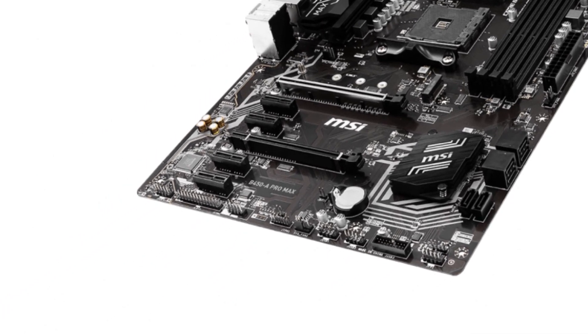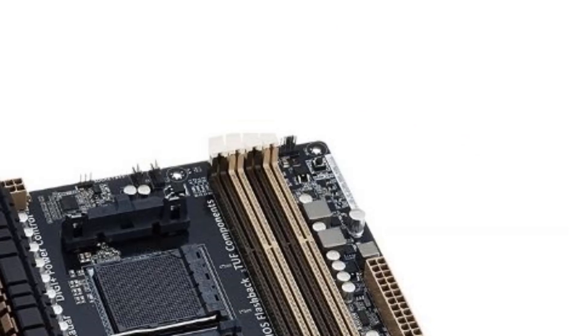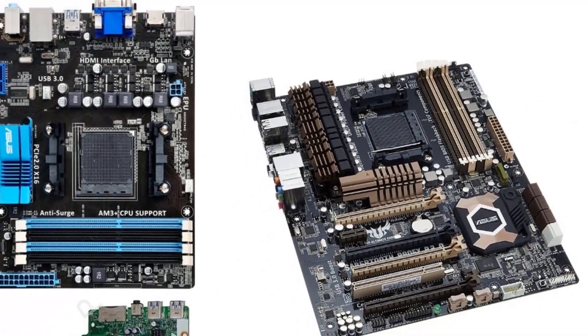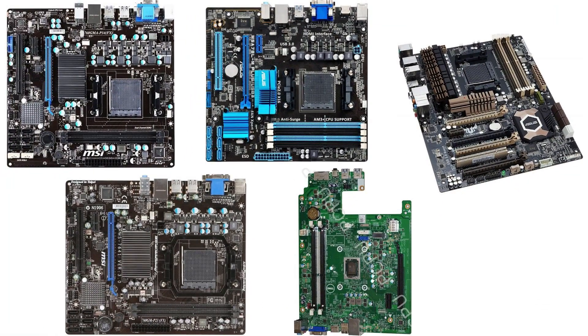We also have to consider the work of a motherboard, which has to be compatible with the processor as well. Hence, getting an appropriate motherboard to suit the processor is vital. Let us check the best 5 motherboards available for the processor to work efficiently.